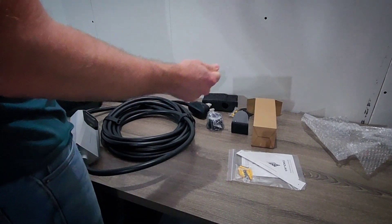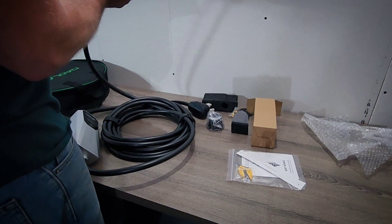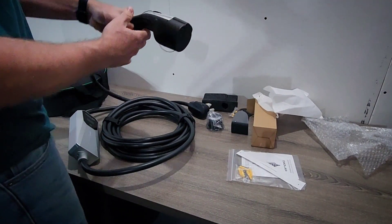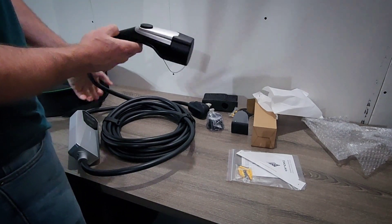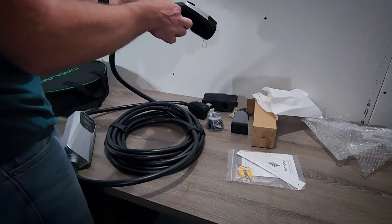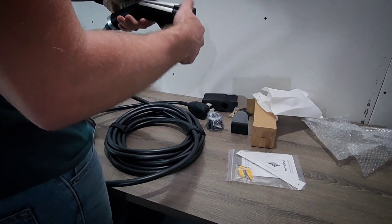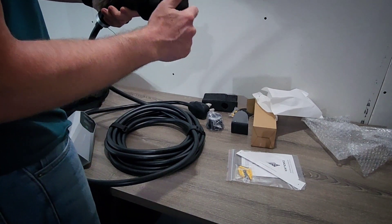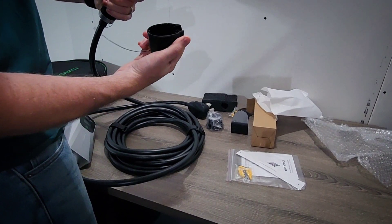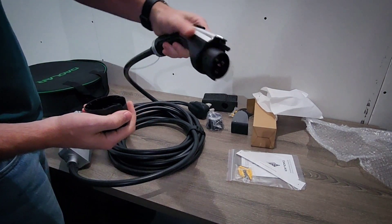Then we have the J1772 connector. It's a hard plastic that's fairly light and seems okay quality-wise. It has a cap which actually locks in with a normal J1772 release, which is nice. It fits really nice and tight and seals it really well — it's definitely the best J1772 connector cap that I've seen on any of the EV chargers I've tested.